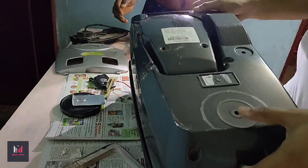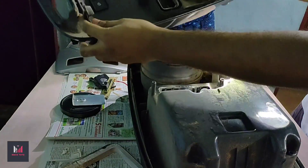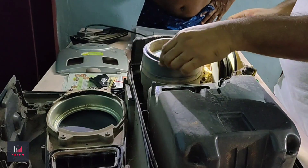Now the bottom lid can be opened. There it is — it's been opened for the first time in six years.